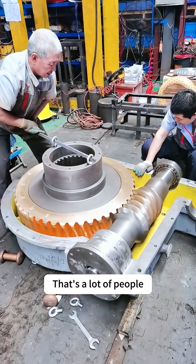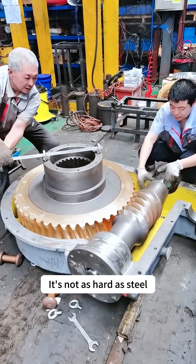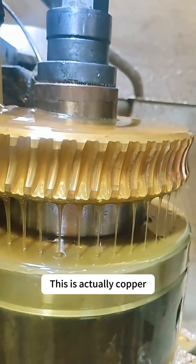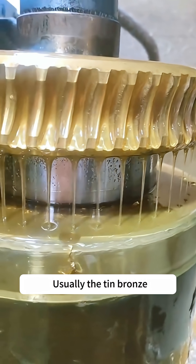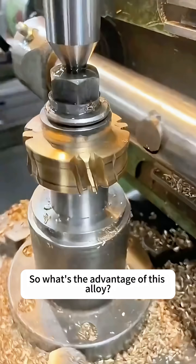Many people wonder why copper is used, since it is more expensive and not as hard as steel. Why make the worm wheel out of copper? This is actually copper — not ordinary brass, but bronze, usually tin bronze. It is an alloy of copper. So what is the advantage of this alloy?